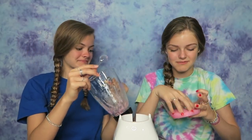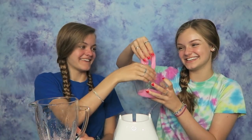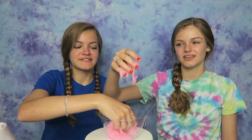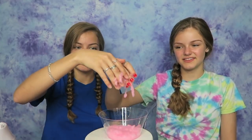It feels so gooey. It feels so — oh my goodness. But it's like not coming on your hands because there's so much water. This feels like jelly cubes. It doesn't feel like slime at all — it's really weird.